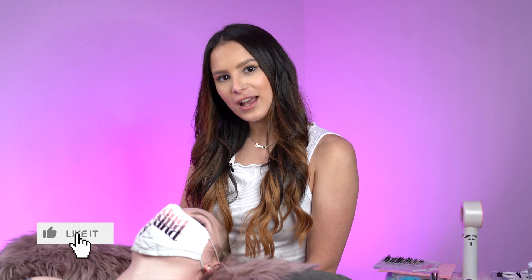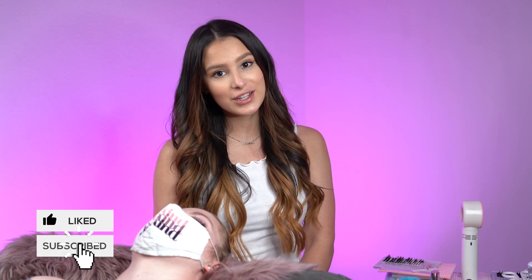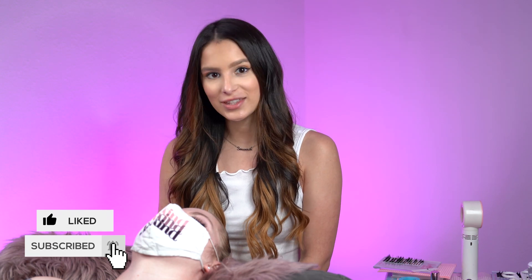Hi guys, my name is Savannah with Livbae. I've been lashing with Livbae for about four years. This channel is dedicated to all things lashes and beauty. If you haven't already, hit the subscribe button below.